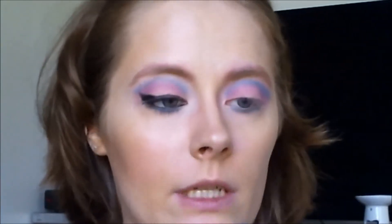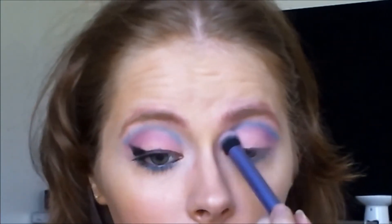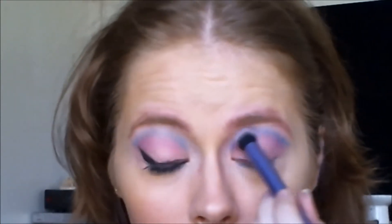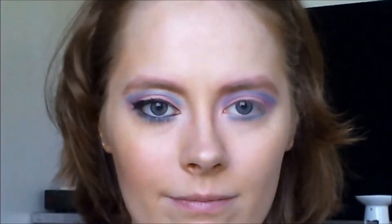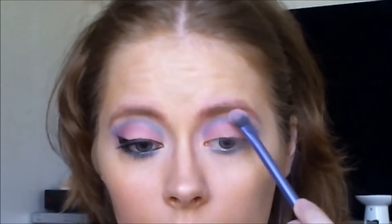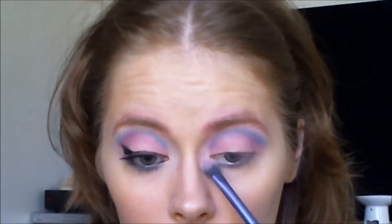Just taking my deluxe crease brush again and a bit of the crease color just to make it a little bit visible again. I'm taking the base shadow brush again and I am taking the white for my highlight on the clean side of the brush, applying it right here and on my inner corner.